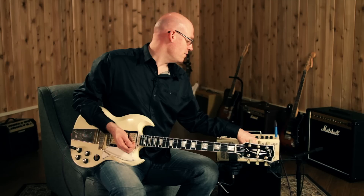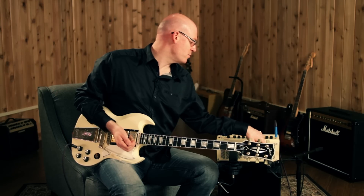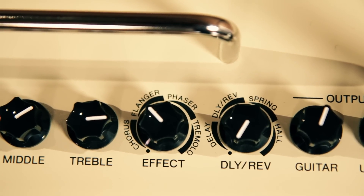One of the things you can do with this amplifier is run two different effects simultaneously. The effect knob has chorus, flanger, phaser, and tremolo on it, while the other knob has your reverbs and delays, which can all be run at the same time.